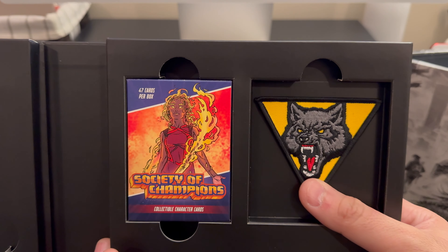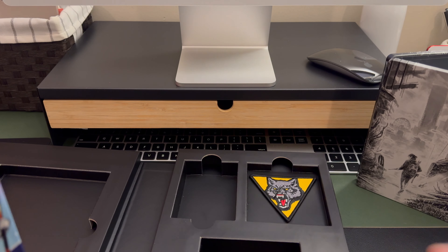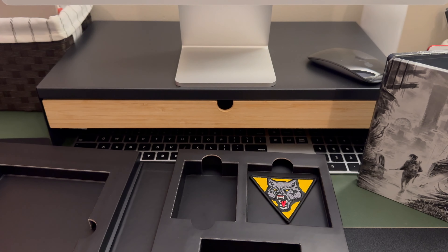There are the pins. They've got a wolf patch — I'm not going to take it out, you can see it just fine there — and a complete set of the cards that you find as collectibles in the game. Let's take a look at those.